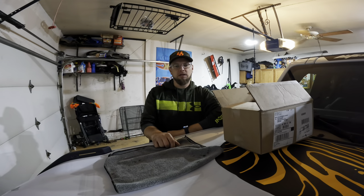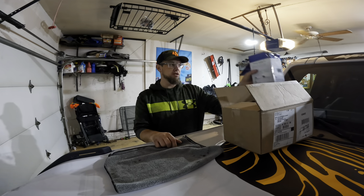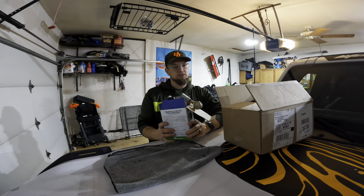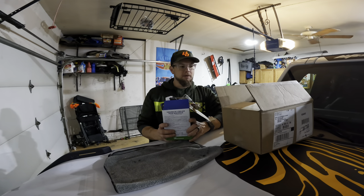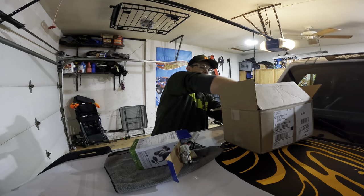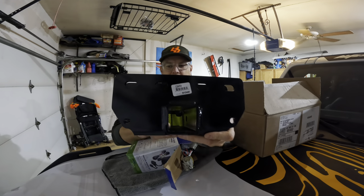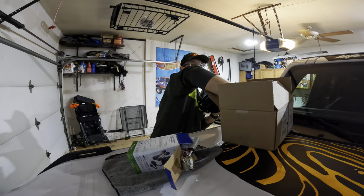Hey, what's up YouTube? Today we are going to install an aftermarket Curt hitch and an aftermarket trailer wiring harness on my 2021 Bronco. There are not a whole lot of options for aftermarket really anything for these Broncos currently, but there is a Curt hitch — part number 13493 — and I'll have that linked down below. This should be pretty simple to install; there's not a lot to them.